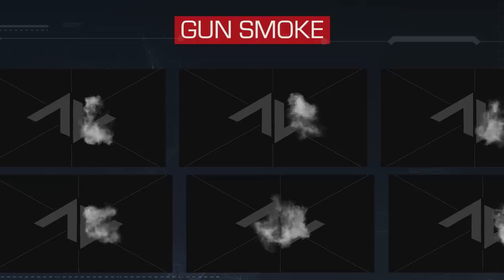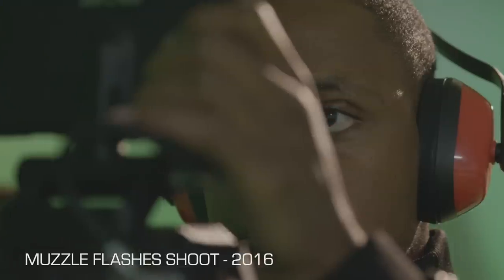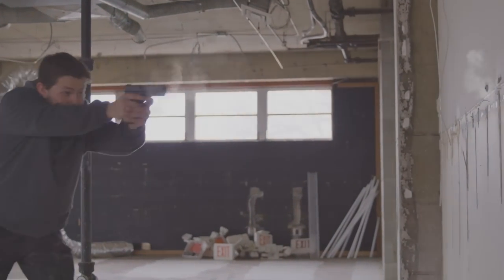The Gunsmoke collection contains 21 CG Gunsmoke elements. Ever since we released our Muzzle Flashes collection back in 2016, we knew that something was missing. Gunsmoke is an essential part of any firearm-related VFX shot, but the only issue on our end was getting it right.